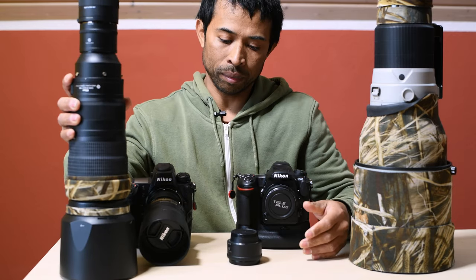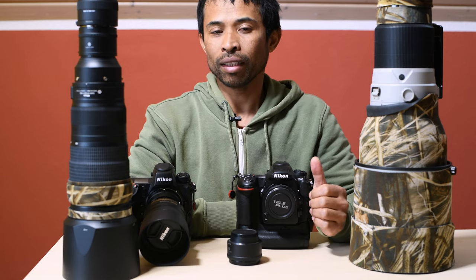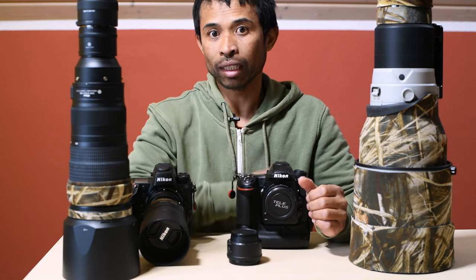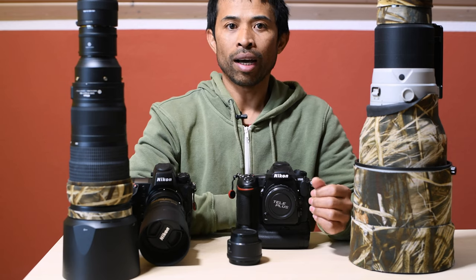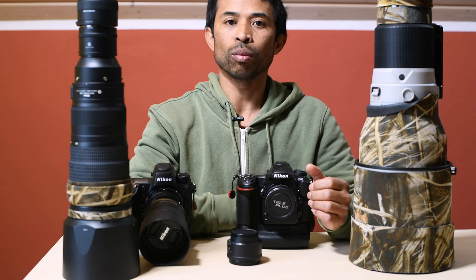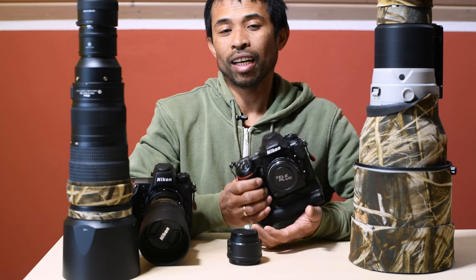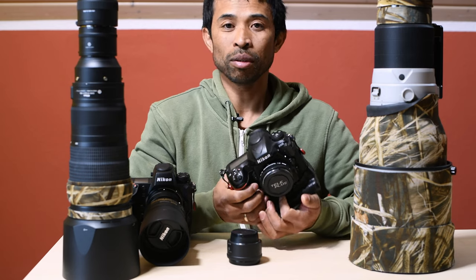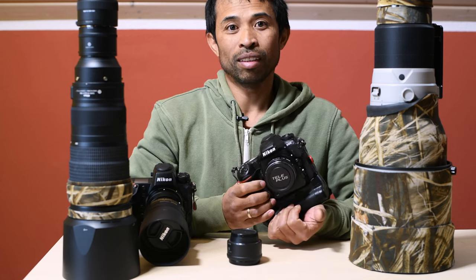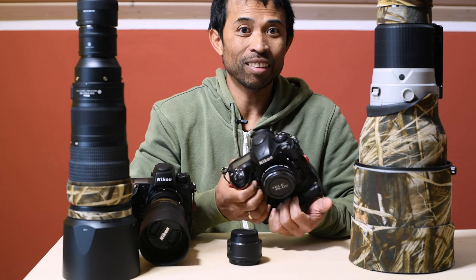I was also quite surprised that the Sigma teleconverter works with a Nikon lens on the Z9 body, whereas the Sigma teleconverter with Nikon lenses were incompatible with DSLR cameras. So this Nikon Z9 keeps surprising me every time I use it, and the learning curve is quite steep — I'd say I'm not mastering the camera yet.